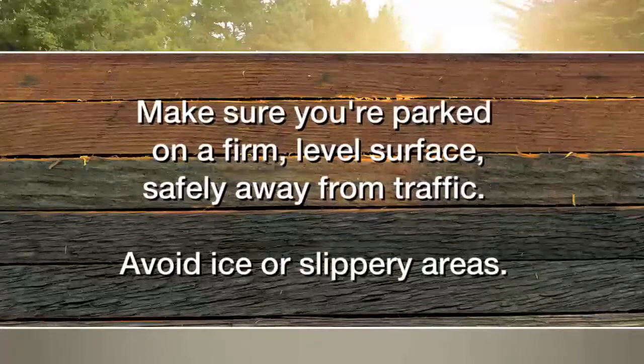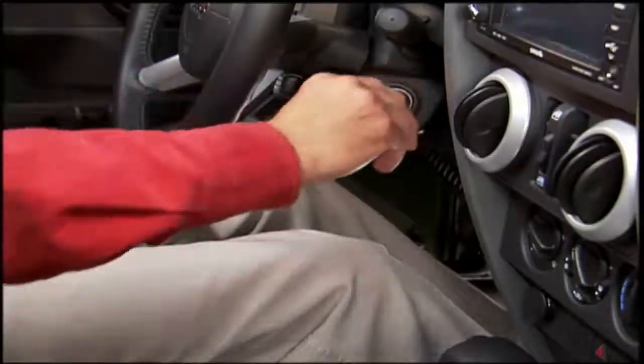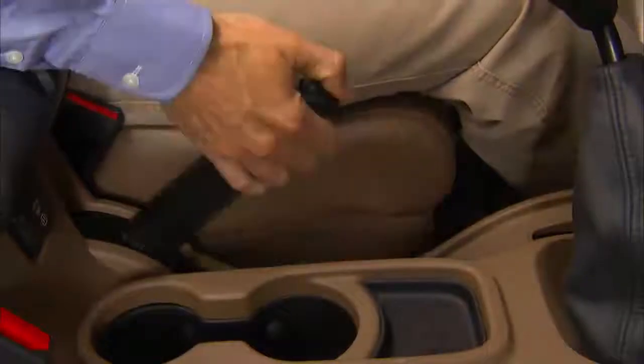Make sure you're parked on a firm, level surface safely away from traffic. Avoid ice or slippery areas. Make sure the ignition is off, the hazard lights are on, and the parking brake is fully set. Blocking both the front and rear of the wheel diagonally opposite of the jacking position is also a good idea.